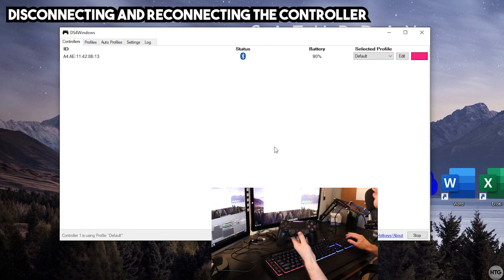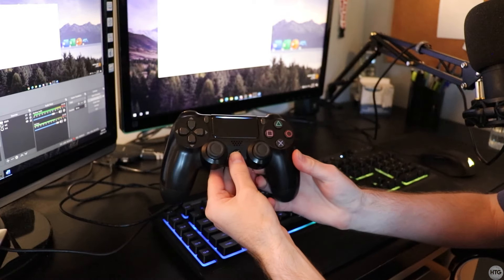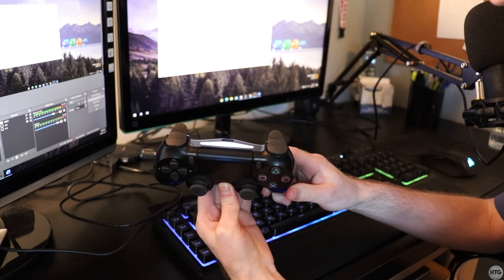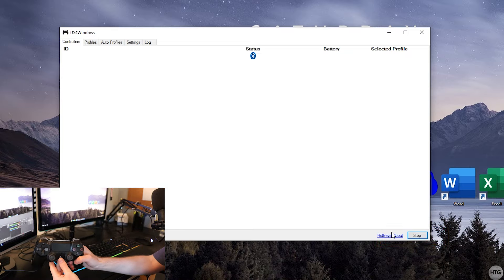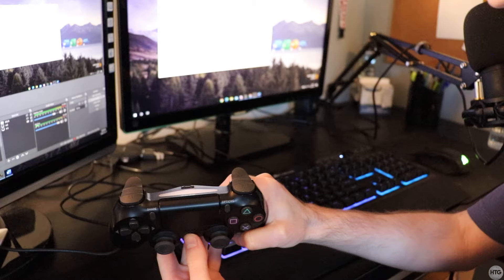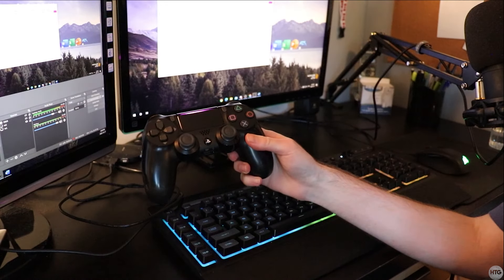To disconnect your controller when running on Bluetooth, come to the bottom right of DS4Windows and click Stop — this disconnects the controller. The LED will show white, and then hold down the PS button for about seven to ten seconds until the controller turns off and the LED goes out. To reconnect, click Start in DS4Windows and press the PS button for about two seconds until it starts blinking — DS4Windows will pick it up.